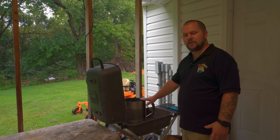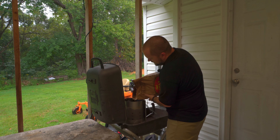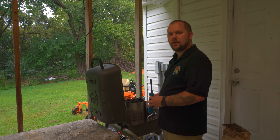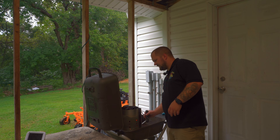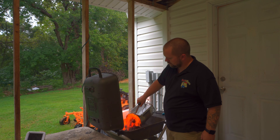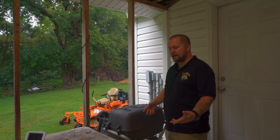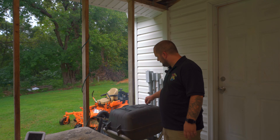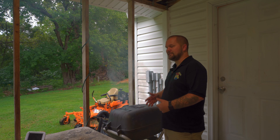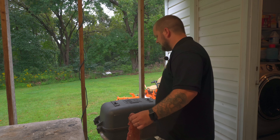To get our PK going, we've got a charcoal chimney with some Royal Oak all-natural briquettes. Fill up the chimney, place a wax cube underneath, light it and wait till they ash over. Our charcoal is pretty much where I want it — it's starting to ash over. We're going to set up the PK for two-zone cooking, dumping the charcoal on one side. Vents are open on the bottom about halfway, about a quarter on the top. We're looking for somewhere around 500–550°F on the grill grate. I just checked the PK right at the grill surface and we're sitting at about 530 — exactly where I want to be.